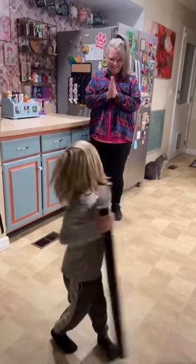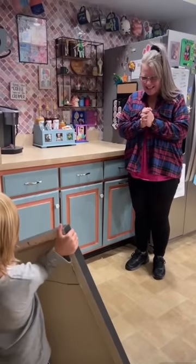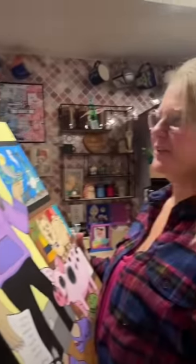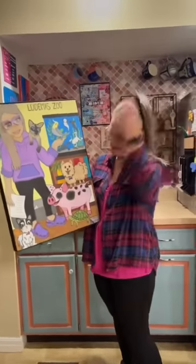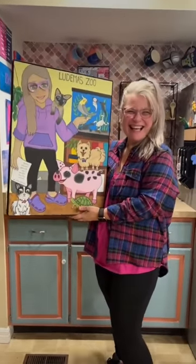Show her. Oh my god, I love it! Yay! Oh my gosh! Oh my god, look at those glasses! Does it look like me? Oh my god, it doesn't look like me. It really does! I love it! Thank you.